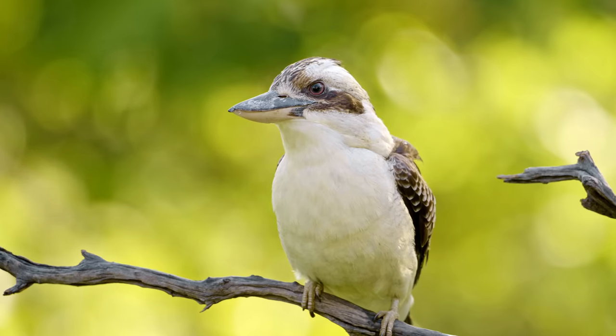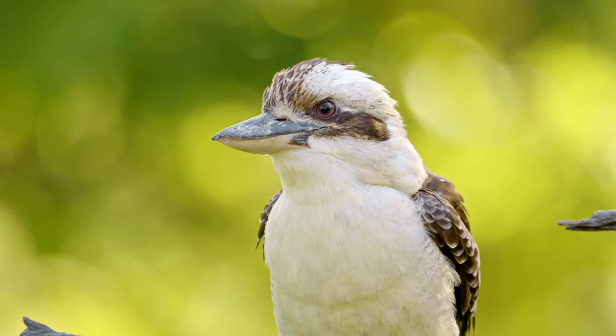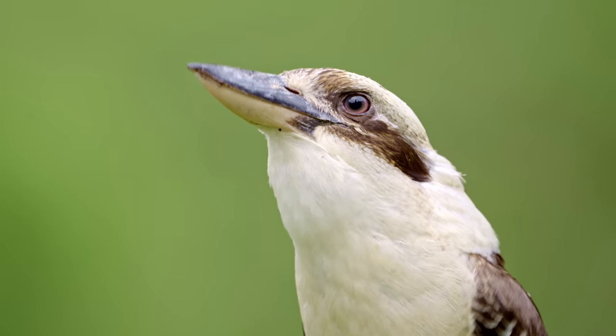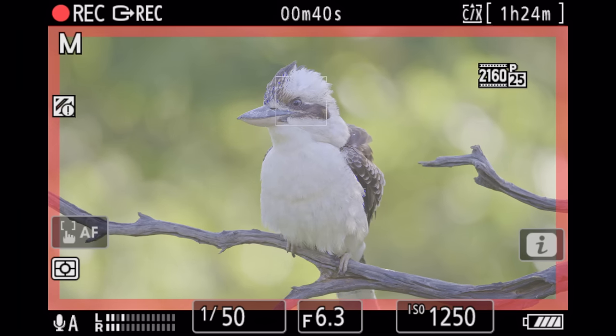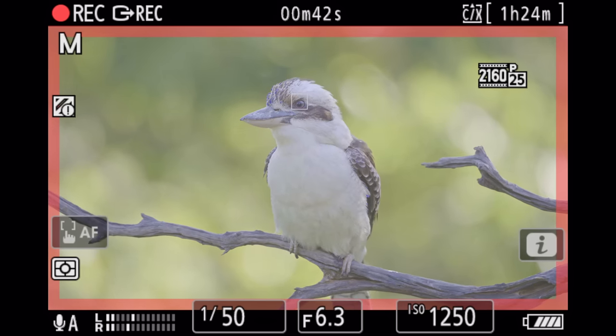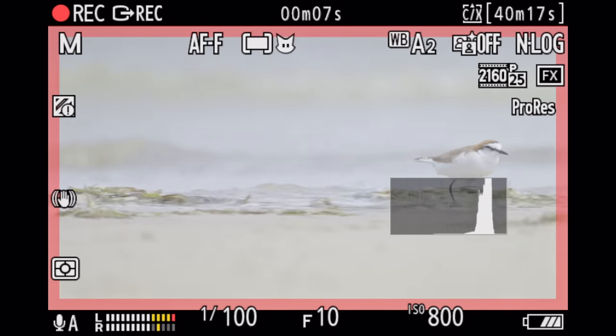Speaking of low light, the Nikon image stabilization is simply second to none. The combination of IBIS in their camera bodies and VR in their lenses is the best in the market. Your viewfinder is simply rock solid, and this lens is no exception. You can do low shutter speed photography and video handheld without any issues.